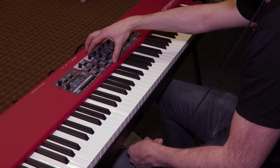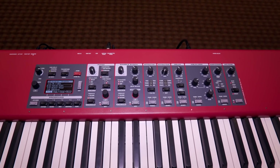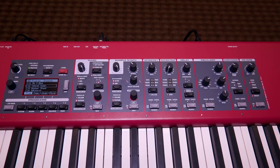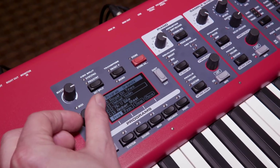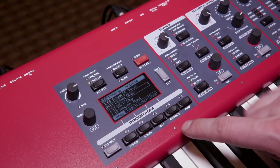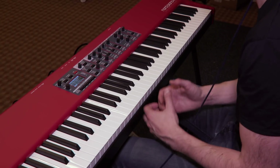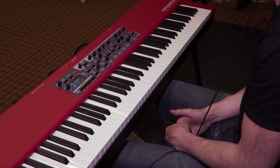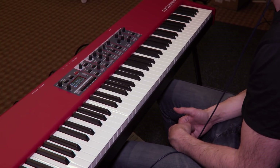Other new features: the sample synth has had its memory increased to 512 megabytes, so it can fit a lot of samples. We also worked a bit with the program section and the display, making it easier to organize your programs for a gig or similar. Those are the main features of the Nord Piano 4.